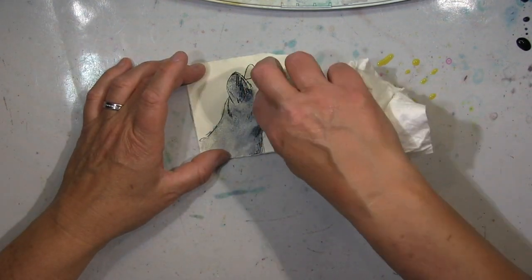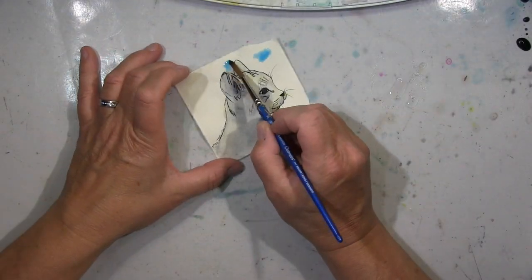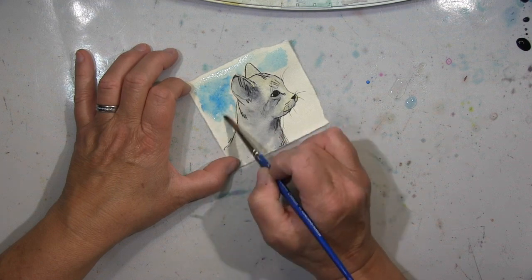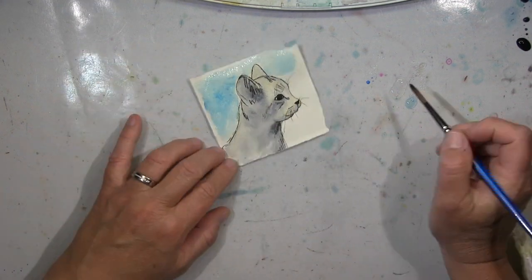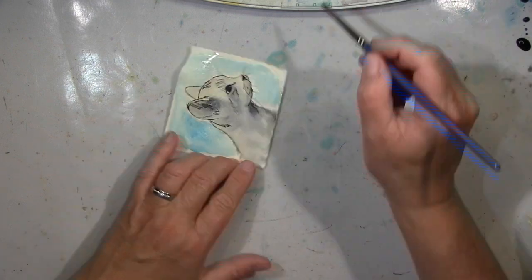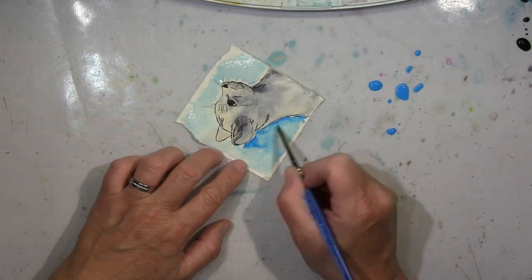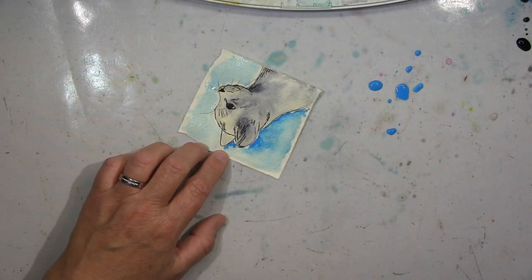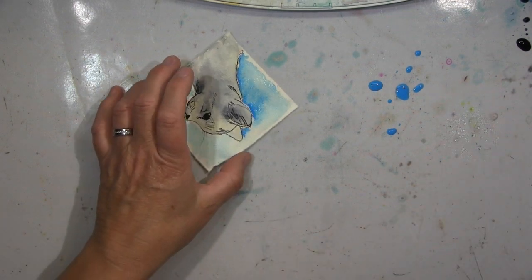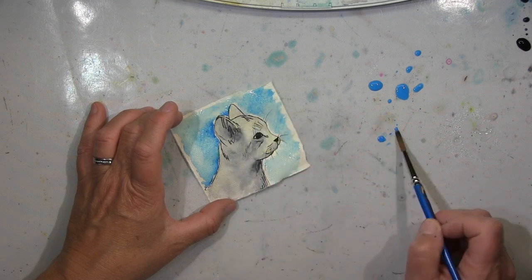I used some grey here for the cat, but also a tiny bit of yellow just to have some highlights — not in white, I wanted to break up the grey. I found it a bit boring. So the highlights are in yellow, and a bit of shading here and there going in with a darker blue to have more depth, and that's it.